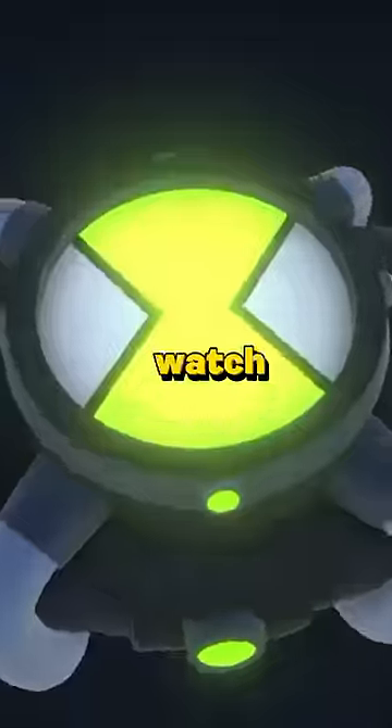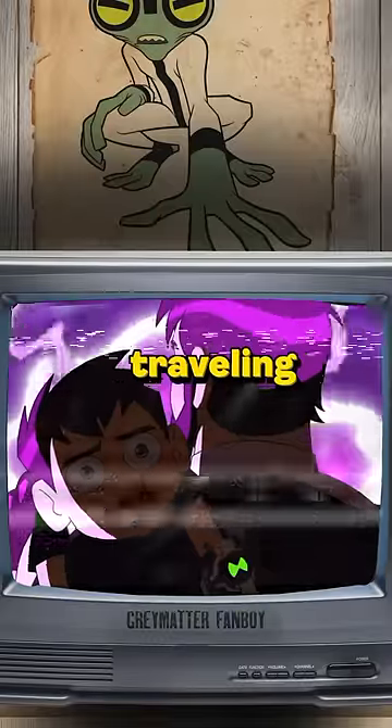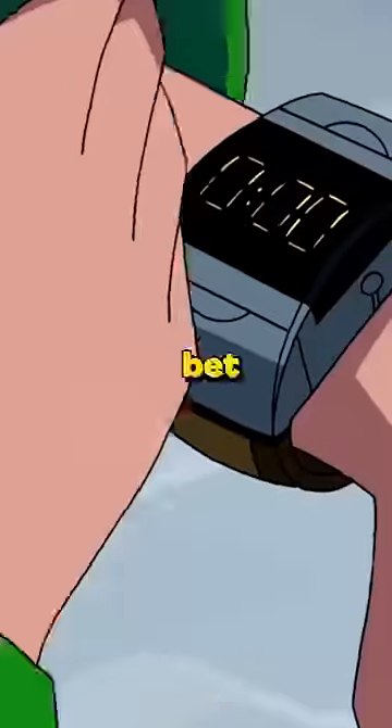As odd as that is, the watch itself requires photon batteries to operate, along with the ability to open dimension-traveling portals. Sounds super crazy. I bet it still can't tell time.